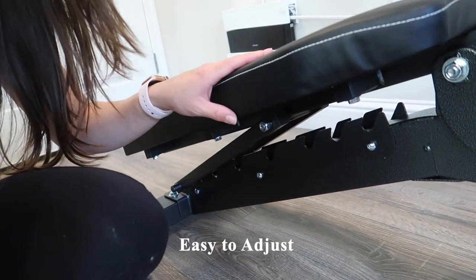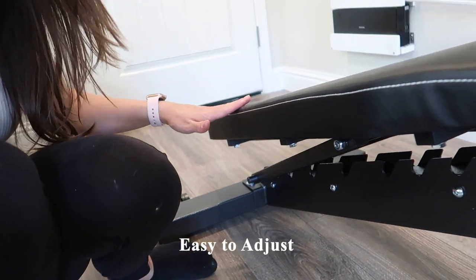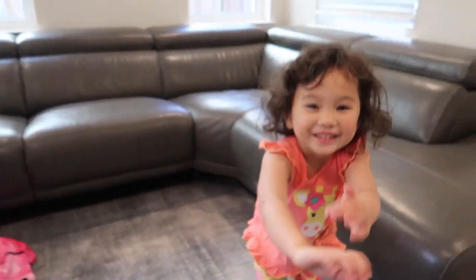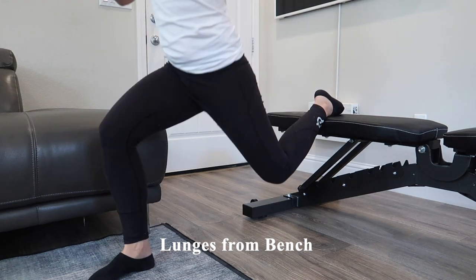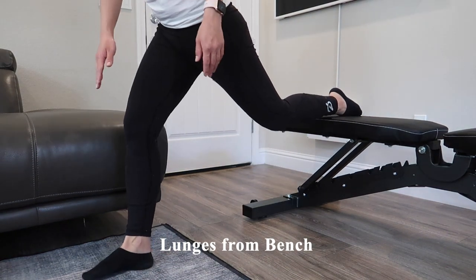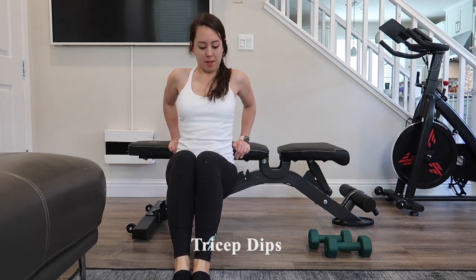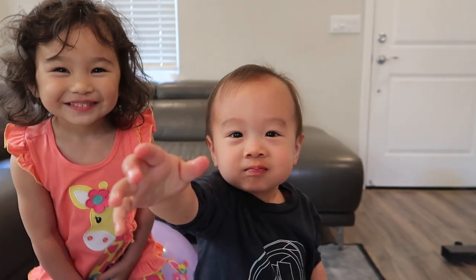I do find it quite easy to adjust the angle of this bench — this is as far back as it can go angle-wise. I'm going to show you how I do lunges off the bench. I feel it's a little bit high if your foot is on it; the idea is you want to keep at a right angle if possible. One of my favorite exercises using this bench are tricep dips, and I'm going to show you right here. My two kids decided to join — they were actually in the background as I was filming this first impression.